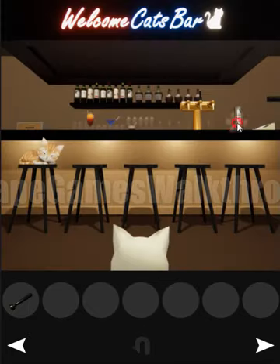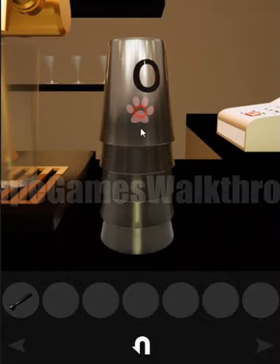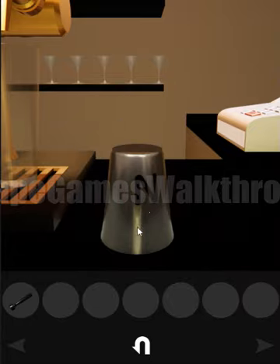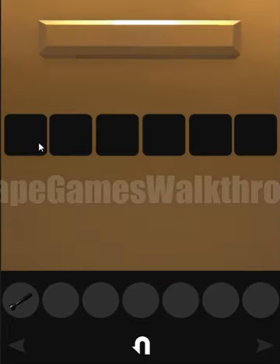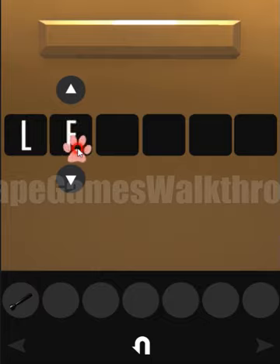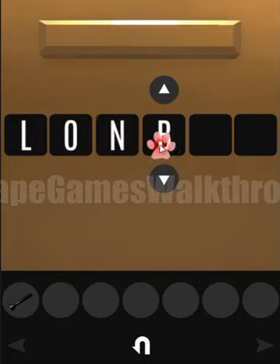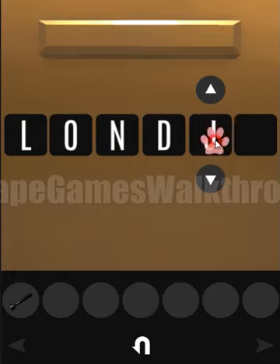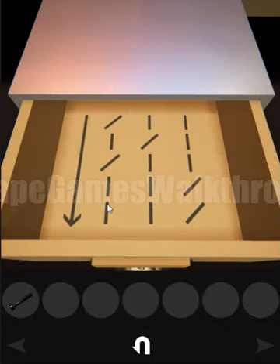Now let's look at this map — we have the letters L-O-N-D-O-N, so the word London is here. Let's type it into that box: L-O-N-D-O-N. Here we have found the key!